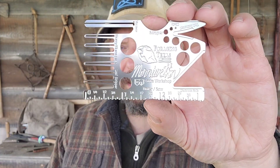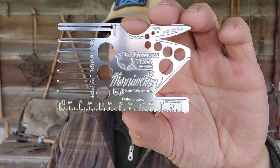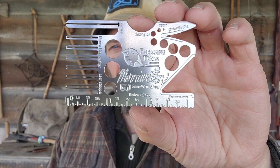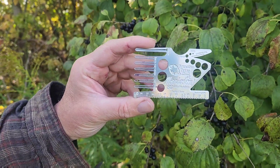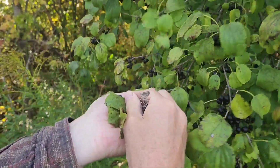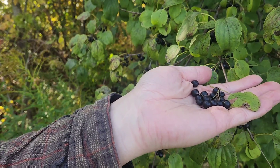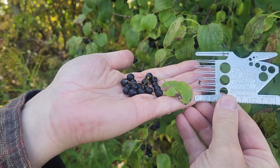This comb edge here is actually a berry picker. I've seen these for use in a garden or for more commercial use, but this thing will fit right in your wallet — that is pretty cool. We'll take a walk in the woods and see if I can find any berries to pick with this, but essentially you're just dragging them off, leaving the branches and the stems, and just peeling off the berries.